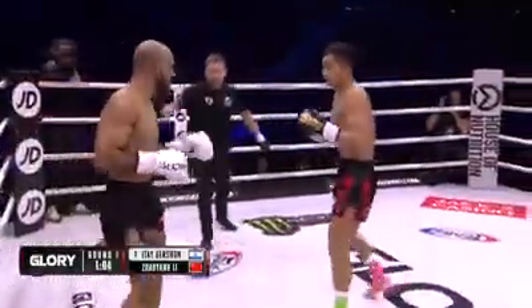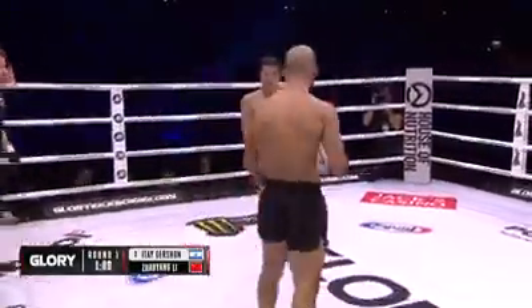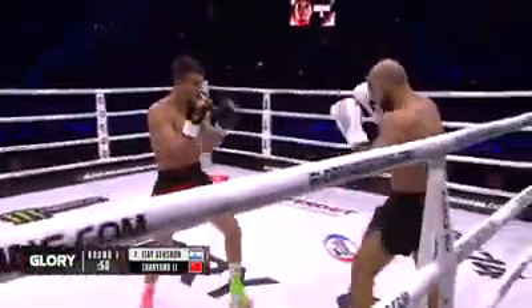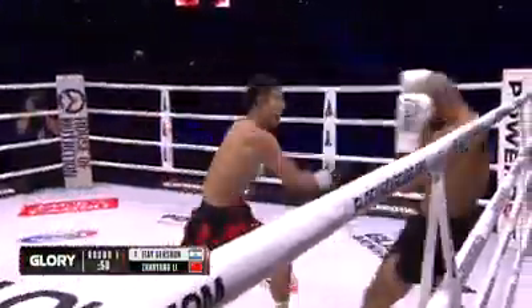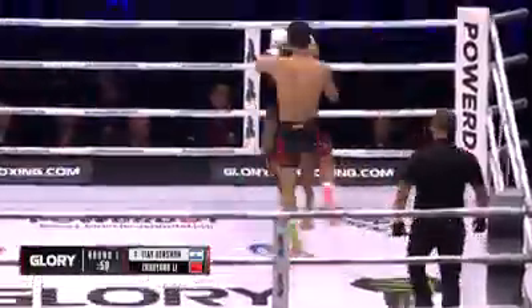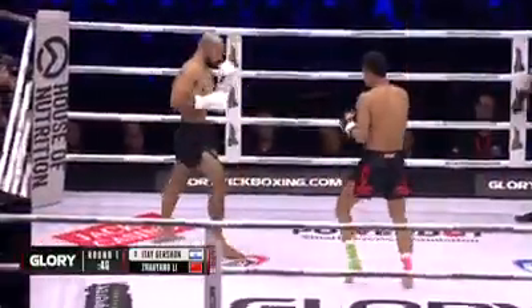Xiaoyang Li is here to fight. After that landed, Gershon thought maybe he could take a step back and collect himself, but Xiaoyang Li was right up in his grill. I like that right low kick from Gershon. Spinning attack again, but Lee doesn't give him a chance to breathe — counters right back.